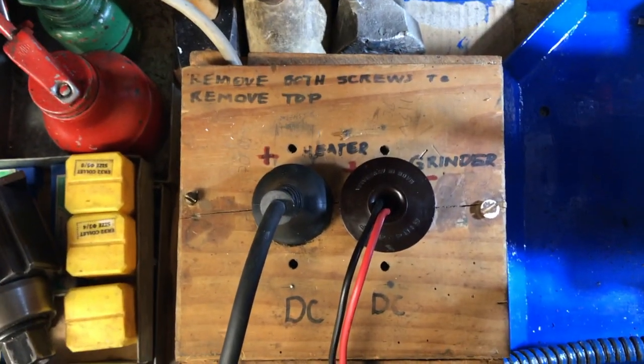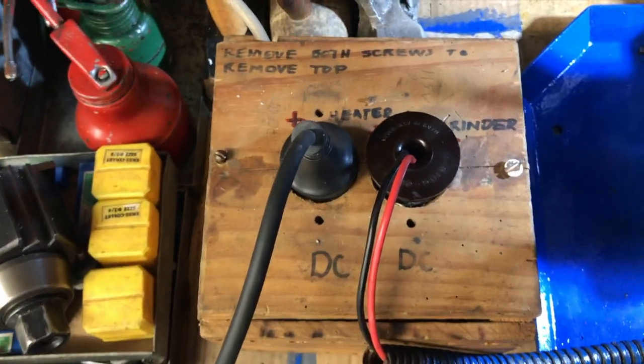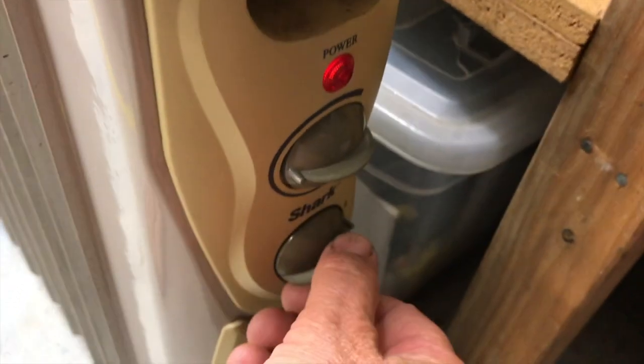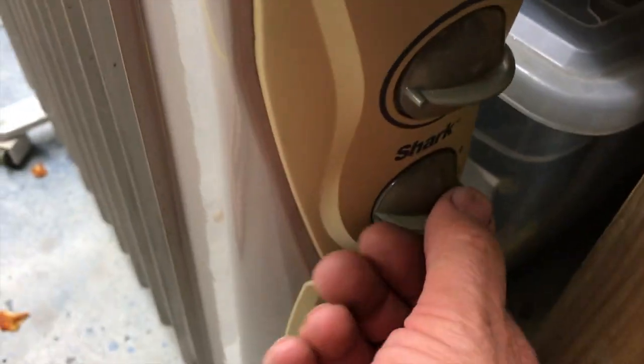I've got my DC rectifier set up here, but it produces too high a voltage. So these two plugs are set up in series with each other, and an electric heater is in series with the lathe. When I turn the heater on, the current goes through the heater and then through the lathe. It goes through the lathe — the heater has three settings.